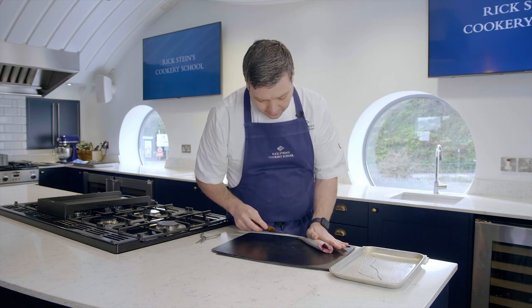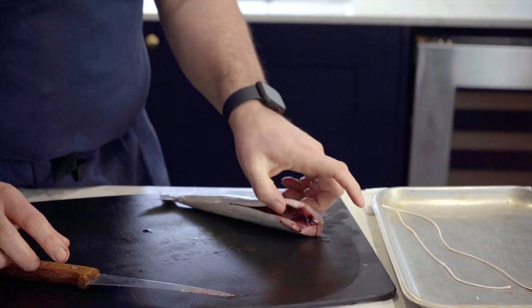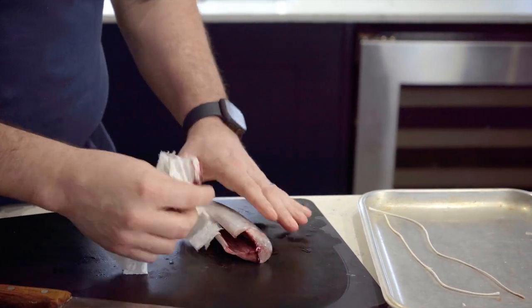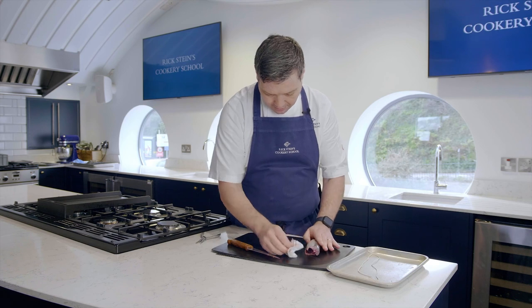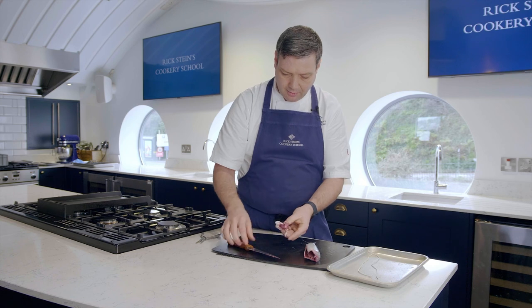Just going to open up the fish now through its bottom here, through the gut cavity, open it up and then get yourself a little bit of kitchen roll and just clean out any remaining guts in there. There can be quite a lot of blood in mackerel, so just give it a nice little wipe out so it makes it easier to work with.